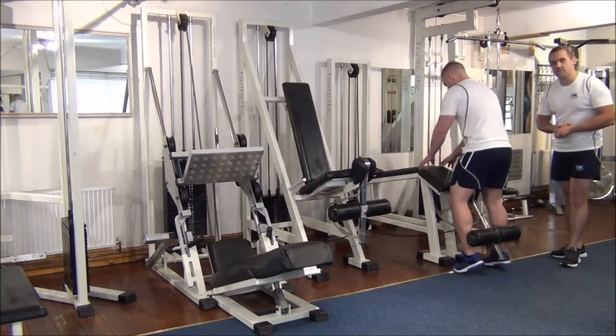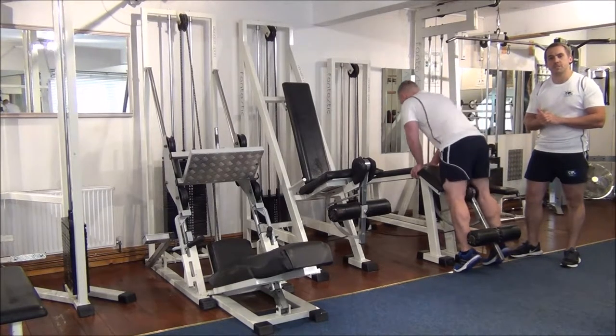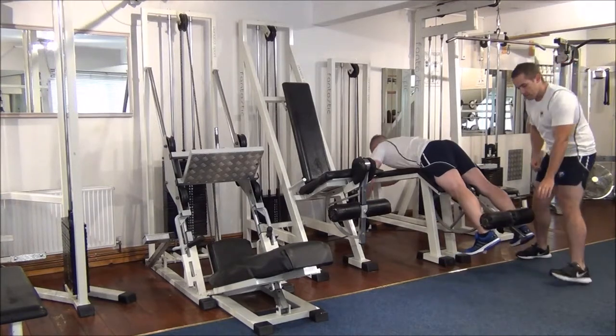So with negative training, I'm going to help Martin on the effort, and then he's going to take it back down to the return position by himself. Ready?